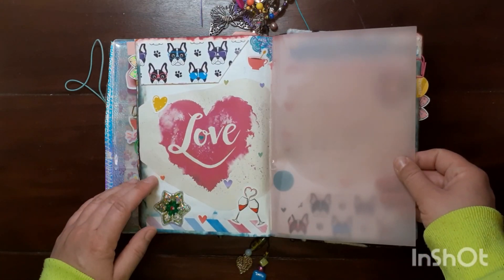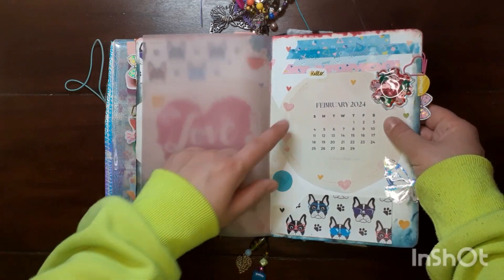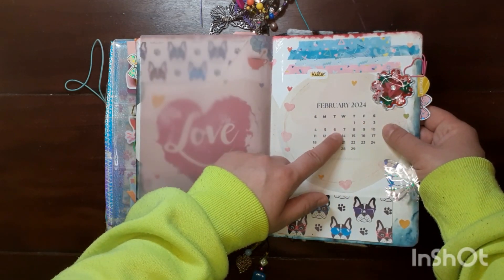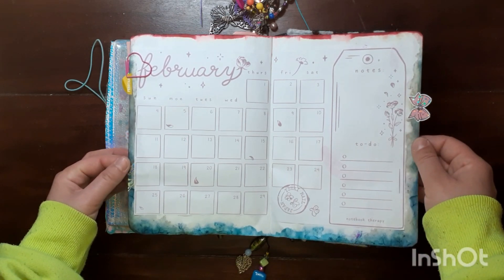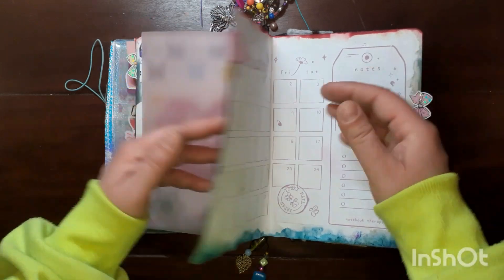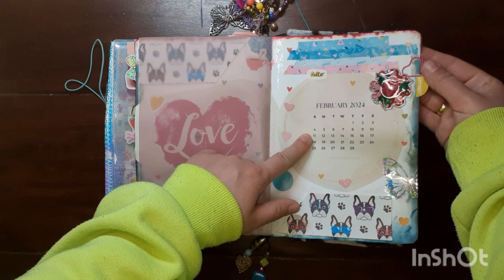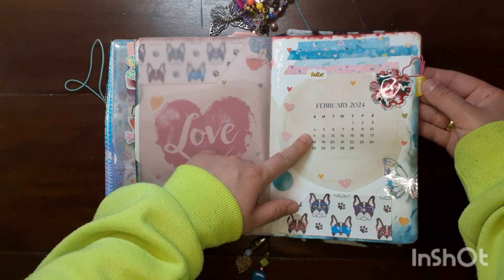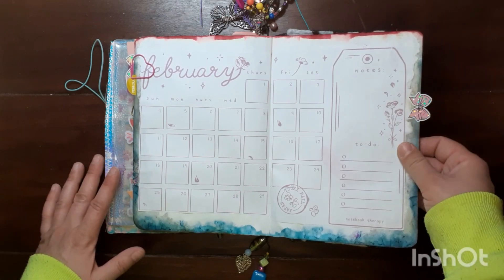February cover page, vellum, and the February monthly calendar to mark off the days. The February freebie printable from Notebook Therapy again — I like to tab my calendar page with these little tabs, so this one says February. And my monthly log with the Josephine bow design bow tabs.